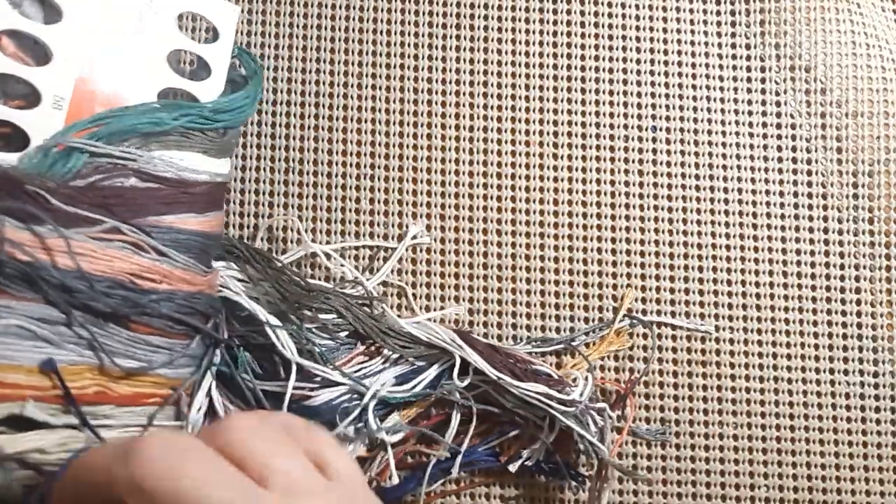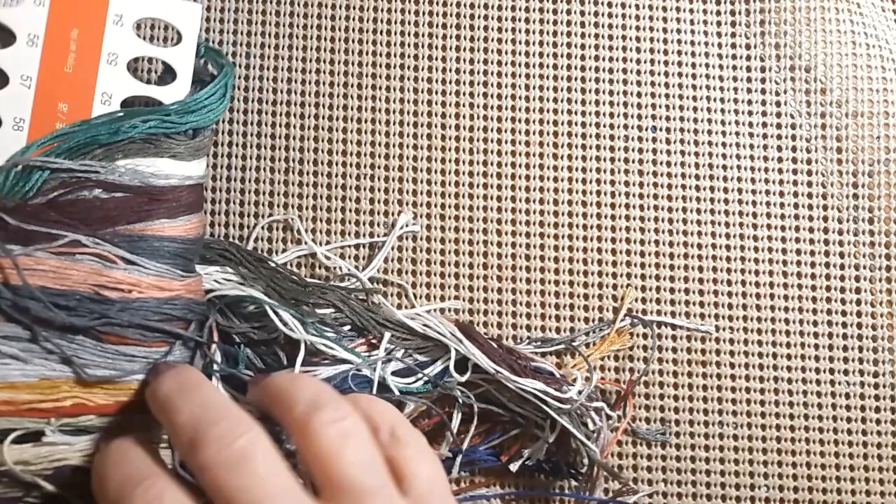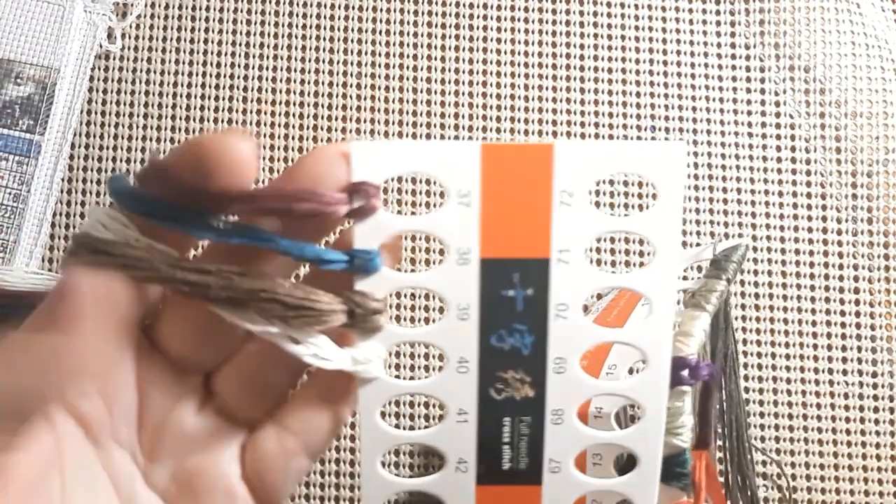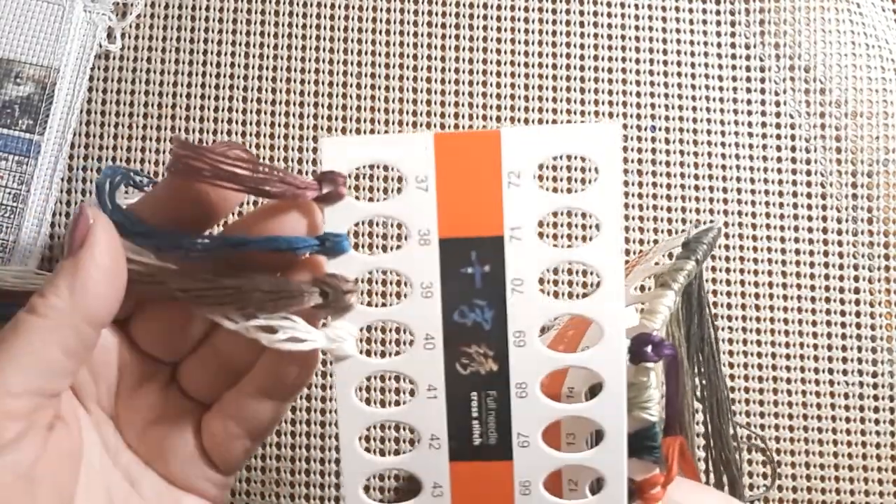Did I mention it was 11 count? Let's get rid of that. It doesn't have any extra skeins — words are hard today for some reason. Let's get everybody untangled and give it a shake. You have like a plum color here. Look at that teal — dark teal.